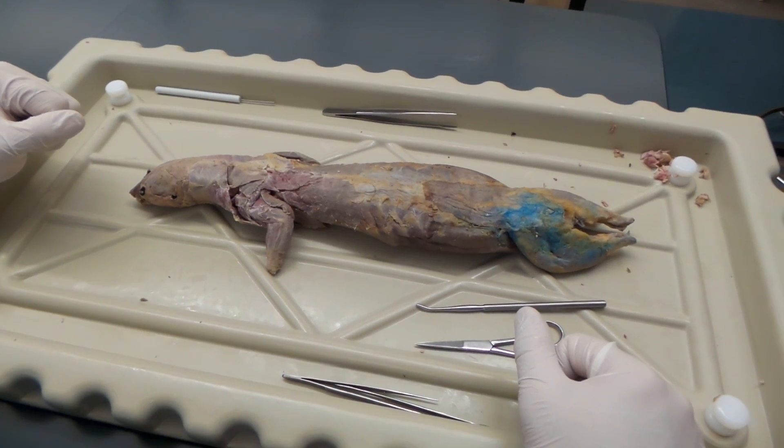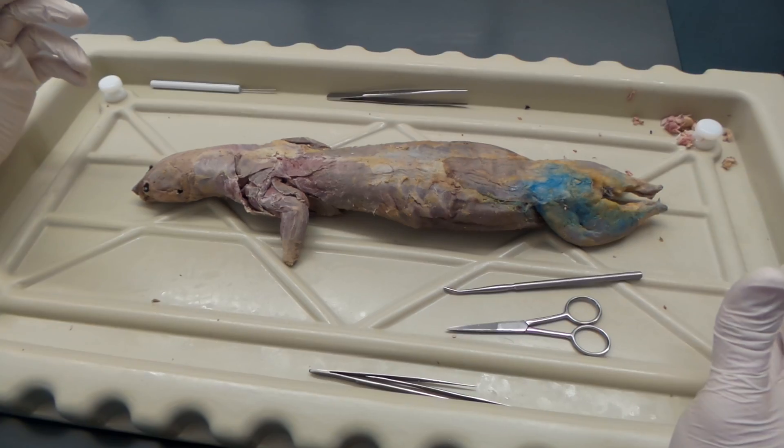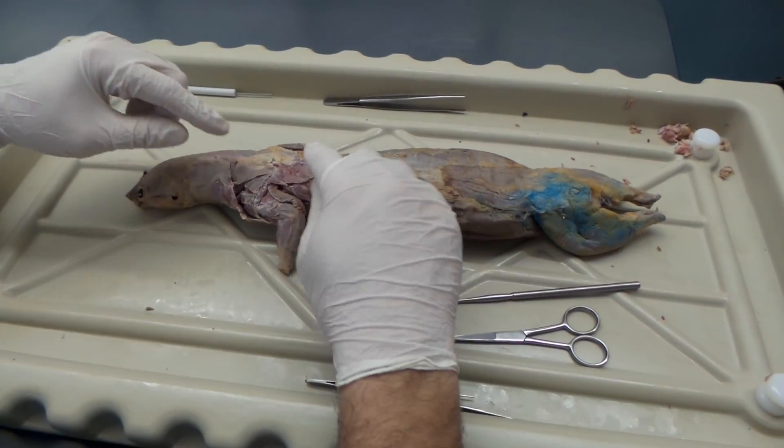This is day one Bio 210 lab. Once you've got your mink, the first thing you want to do is cut the tail off, remove a lot of the fat, and then we're going to start looking at some of the superficial muscles of the back.